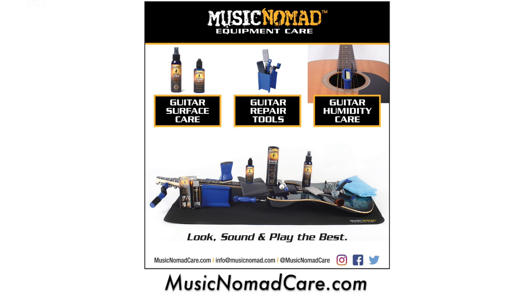With the Acoustalock quick secure now installed, you can finally let go without the fear of dropping your acoustic guitar. Visit MusicNomadCare.com for more details.